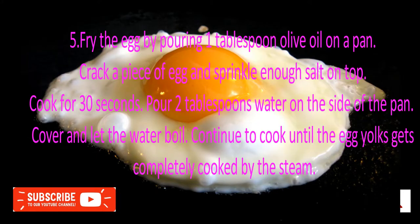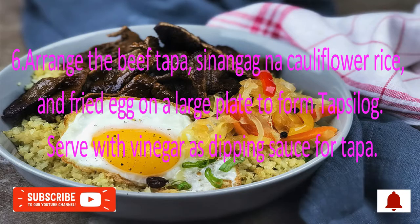Step 5: Fry the egg by pouring 1 tablespoon olive oil on a pan. Crack a piece of egg and sprinkle enough salt on top. Cook for 30 seconds. Pour 2 tablespoons water on the side of the pan. Cover and let the water boil. Continue to cook until the egg yolks are completely cooked by the steam. Step 6: Arrange the beef Toppa, Sinangag na Cauliflower Rice, and fried egg on a large plate to form Topsilog. Serve with vinegar as dipping sauce for the Toppa.